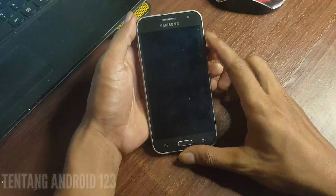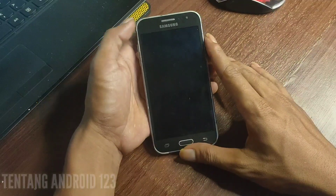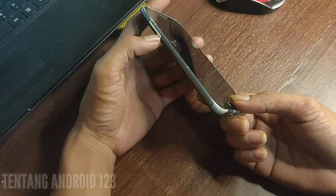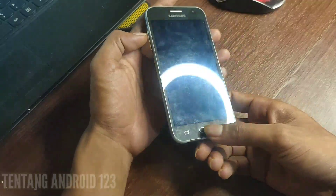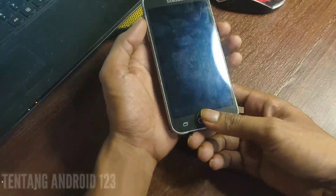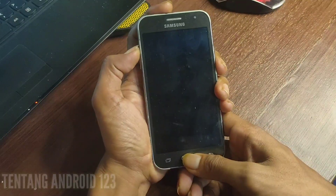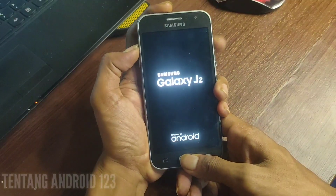Untuk cara flashingnya, kita coba matikan smartphone terlebih dahulu. Setelah smartphone dalam keadaan mati, kita lakukan kombinasi tombol yaitu tekan tombol volume bawah, power, dan home secara bersamaan. Seperti ini — kita masuk ke TWRP.